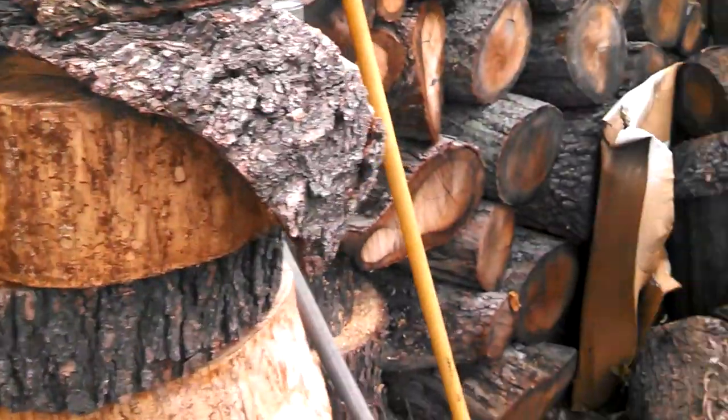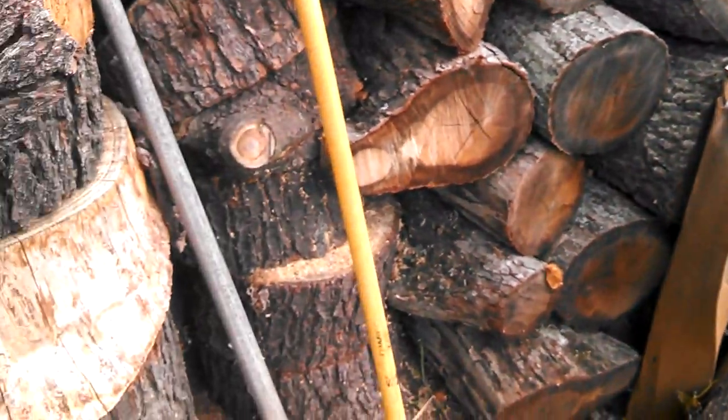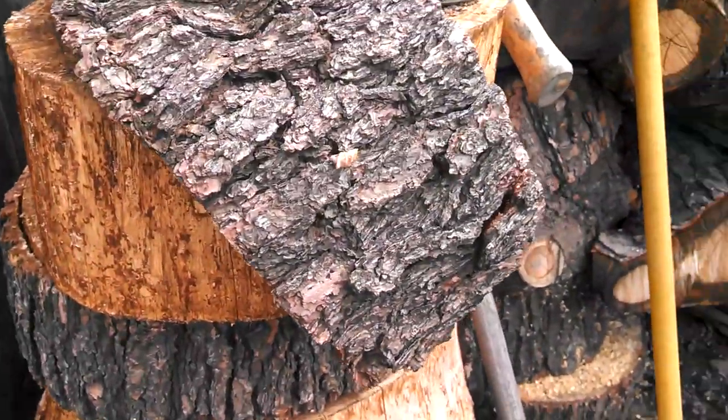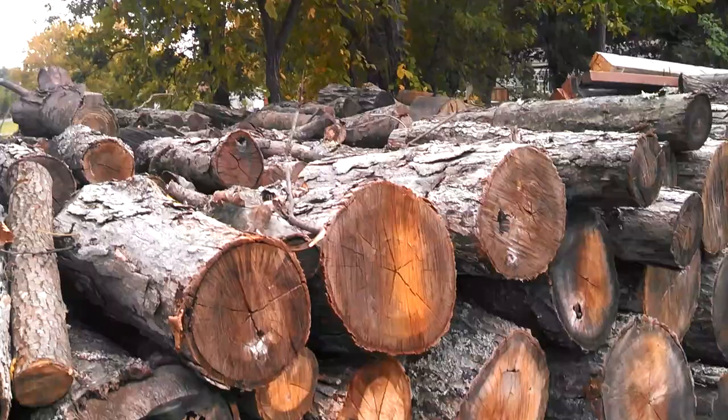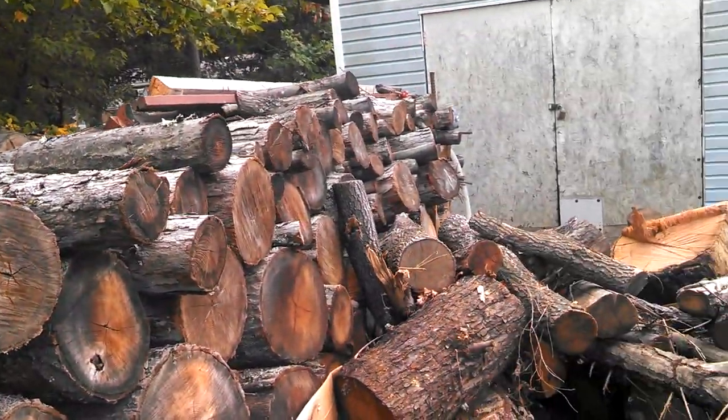My wife don't give me any crap — she's four foot nine, she'll fit in there! But you can burn just about anything. As far as wood, I like to burn dry wood. That's my wood pile there.